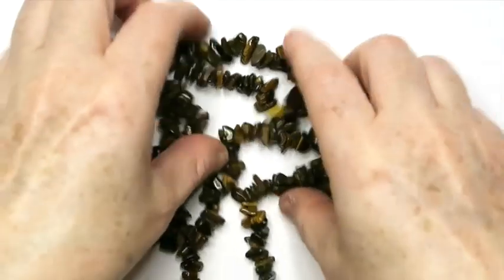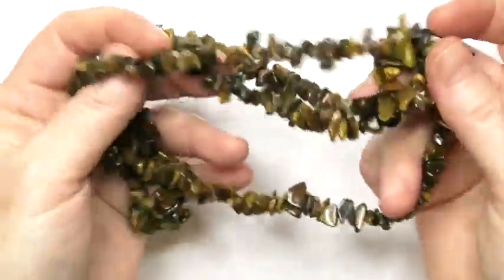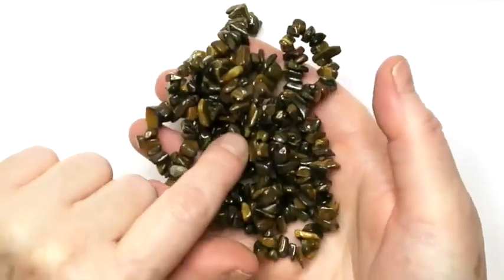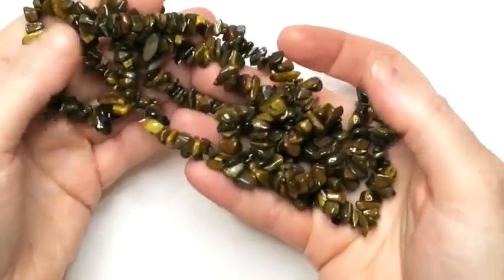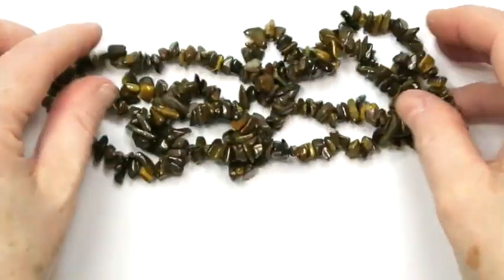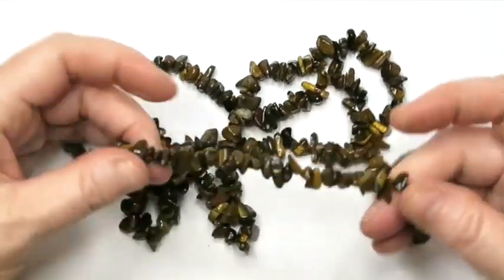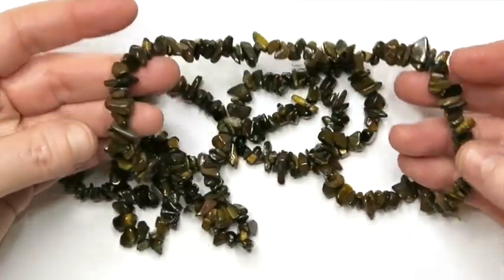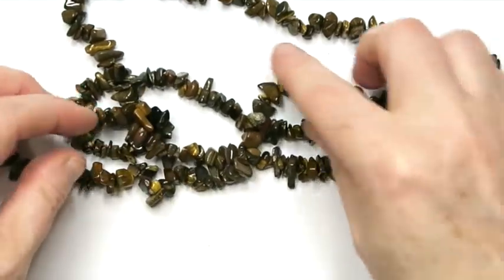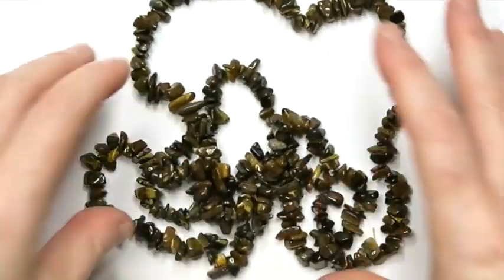Next up is this tiger's eye chip necklace — it's quite long. A lot of times I save stuff like this for my sister, but I'm probably going to try to sell this one. I'll ask if she needs it, and if not, I'll just list it for sale. I'm guessing probably about $15 to $17 or so on this.